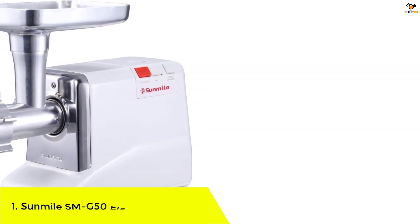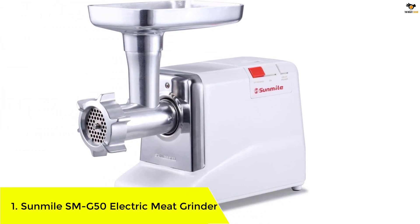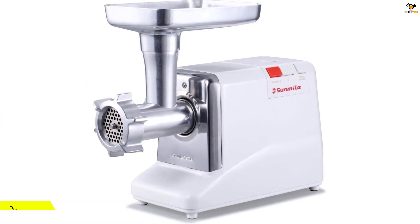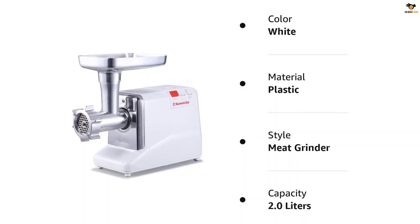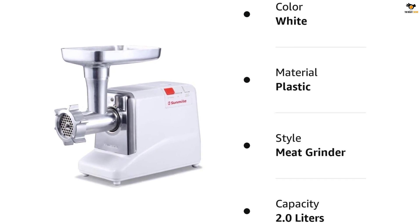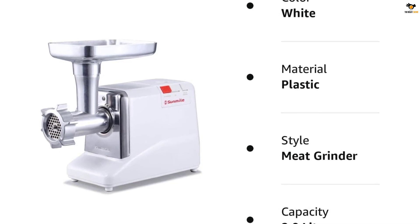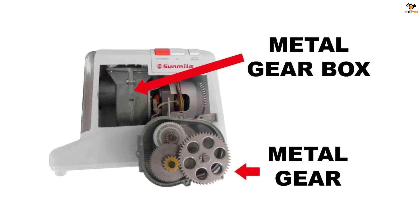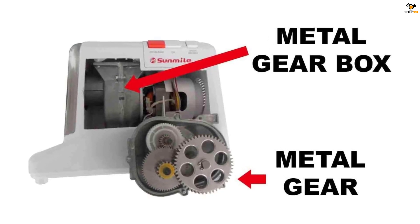Number 1: Sunmile SMG50 Electric Meat Grinder. The Sunmile SMG50 is a durable and powerful machine that can grind up to 200 pounds per hour. Its number 12 big capacity tray and grinder head allow you to hold and grind a generous amount of meat. With various stainless steel cutting plates and a sausage stuffing maker, it is fully functional for food preparation. The grinder also has a key switch for easy operation and a circuit breaker to prevent motor burnout. It is ETL certified and comes with a manufacturer backup.